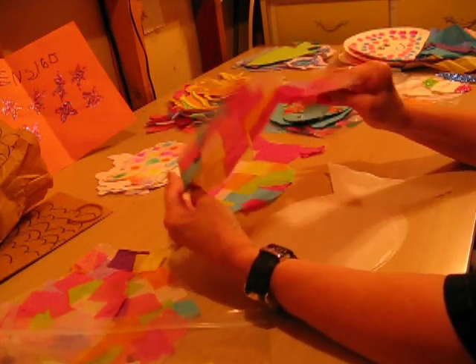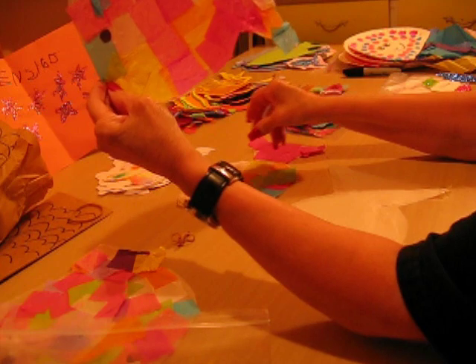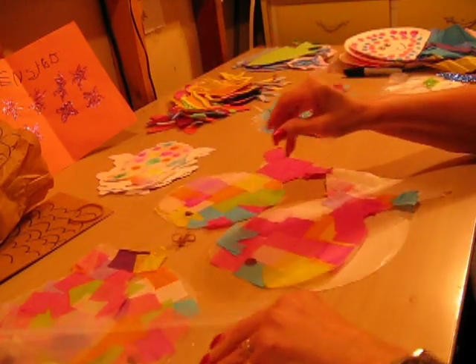After it's dried — it takes a while to dry, probably overnight — you can put it up on the window and see all the different fish and different designs, the different colors that they've used for their fish.